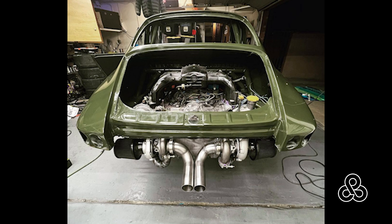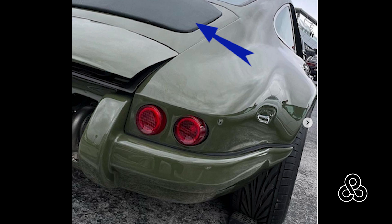Here is the blasphemy of the blasphemy build — a six-cylinder Subaru engine. What we're going to be working on is this cover, this scoop right here over the engine, to get some fresh air into that engine bay.